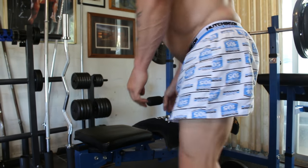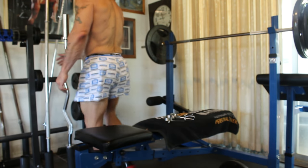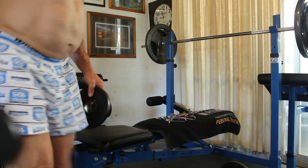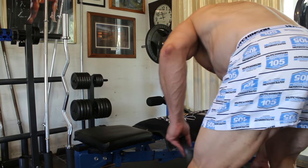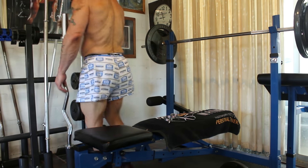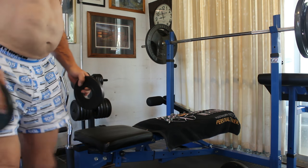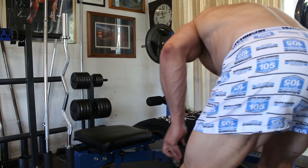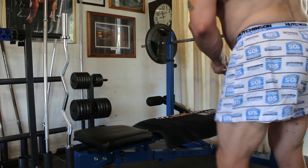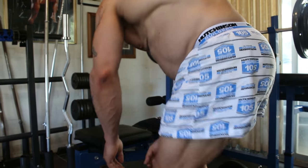I'll do the final set now. Ordinarily you'd put another 10 kilo weight on each side, but I don't have another 10 kilo weight. I'll put all the weights I do have onto the bar, which is a two and a half kilo weight and a 1.25 kilo weight — this is as close to doing 20 kilos aside as I can get here.